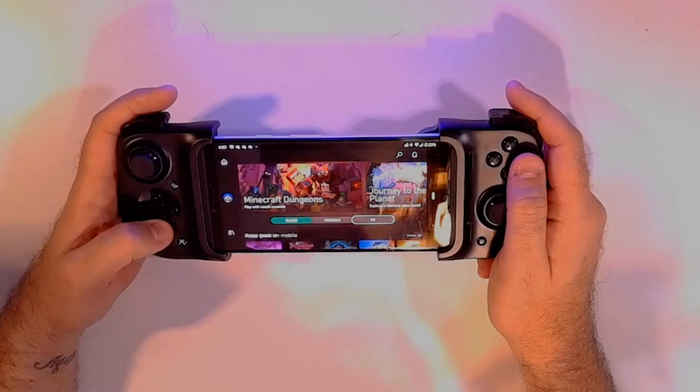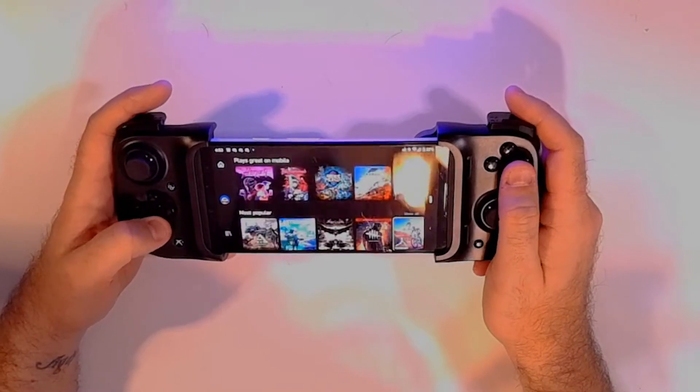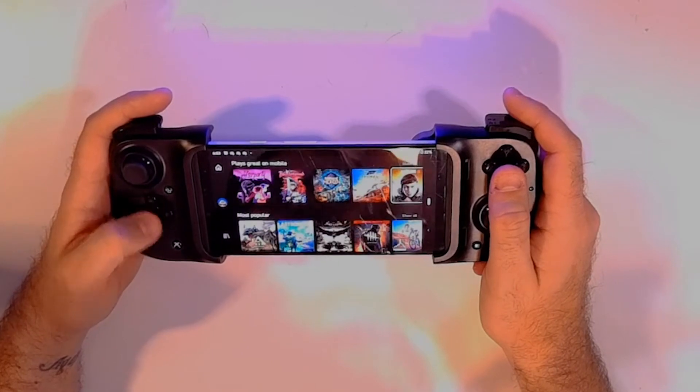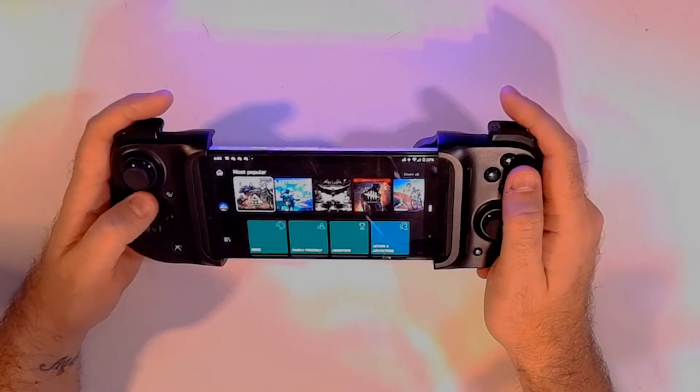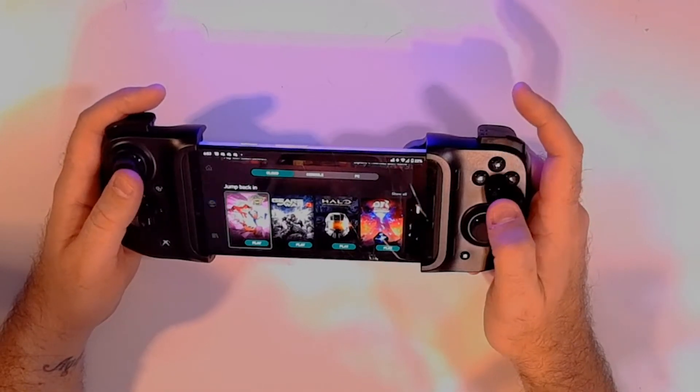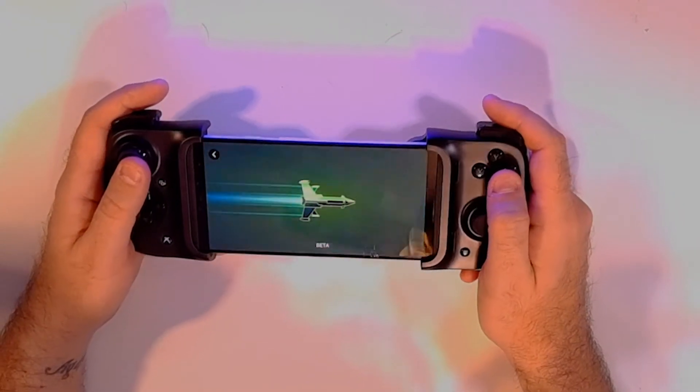The feel of the controller and how solid it is — I'm very happy with it. My one gripe is these triggers, but that's okay. Game Pass is running on here pretty good. I do like using the D-pad for selecting through stuff — it doesn't feel that bad, all things considered. Let's jump into something like Battletoads and try that out.